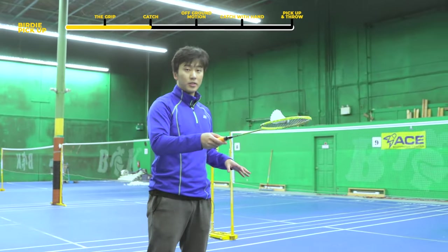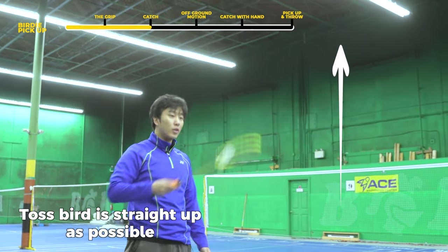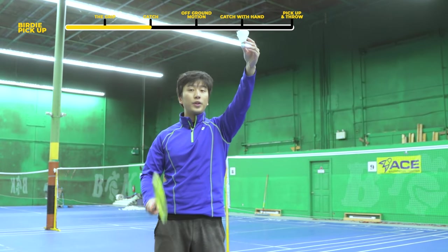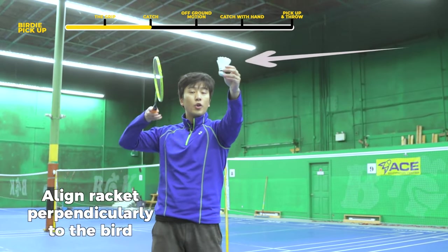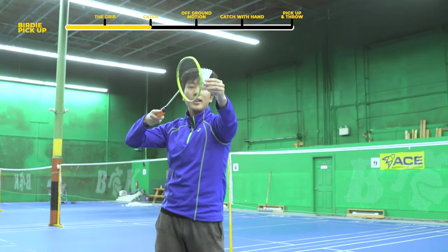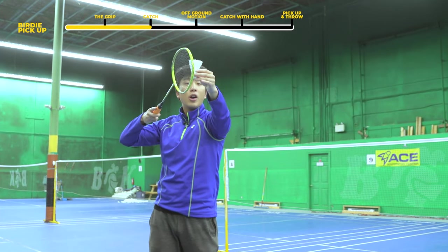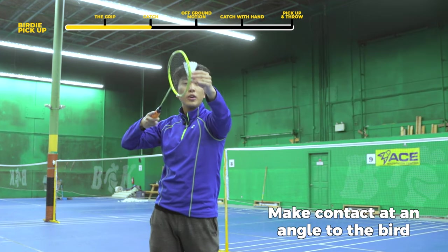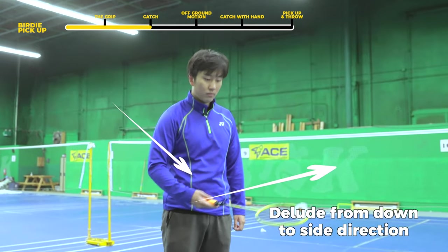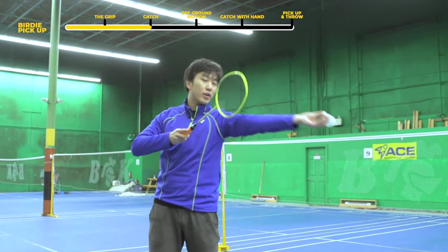The first thing we're going to do is toss our bird up — pretty straightforward, toss it into the air as straight as possible. Once the bird is coming down, what you want to be doing with your racket is going perpendicular to it, right beside it, and then matching its speed. As it arrives at your point of contact where you want to pick it up, you can start contacting it at an angle so you're diluting its downward force into a sideways force — but not all at once, because if you go just sideways you'll hit the bird out.